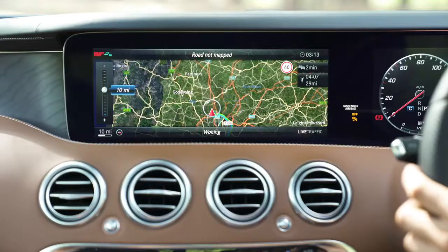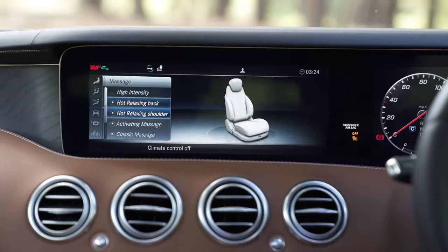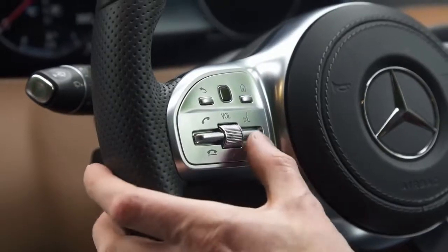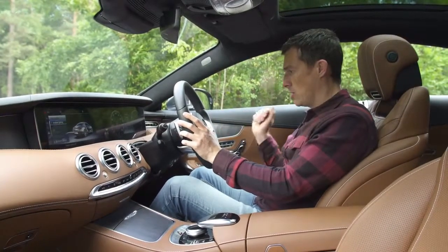For my detailed infotainment video review, click on the pop-out button in the top right-hand corner — I go into further detail on the system and what's good and what's not. If you don't want to use any of these control input methods, you can press a button for voice commands and there are 450 different commands this system understands.